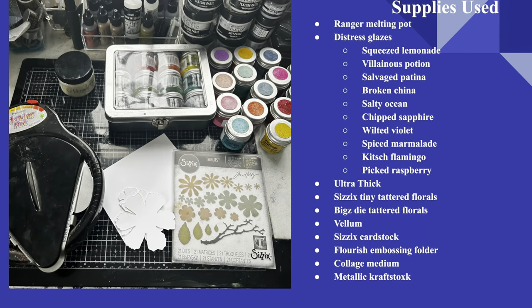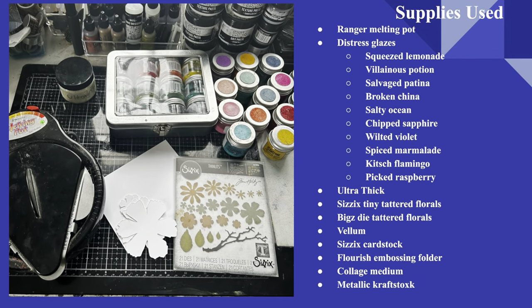Hello, I'm Jana and welcome back to the Crafty Corner. Today we're going to be having some fun with an old favorite. I am pulling out the Ranger Melting Pot today and we're going to be making some dimensional flowers using Ultra Thick and some Distress Embossing Glazes. If you'd like to see the full supply list, go ahead and pause here. Let's head over to the Crafty Corner.